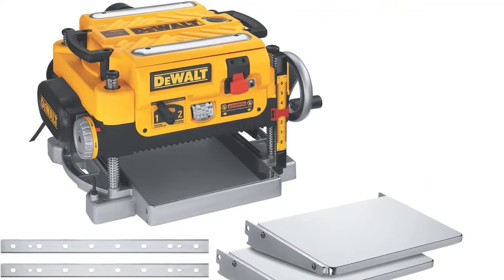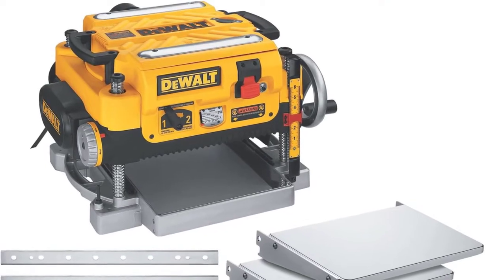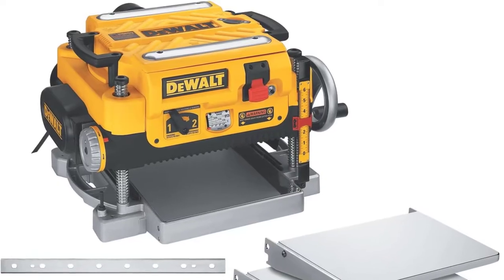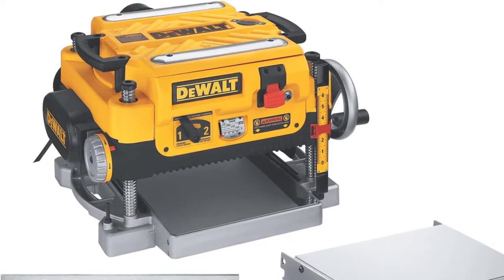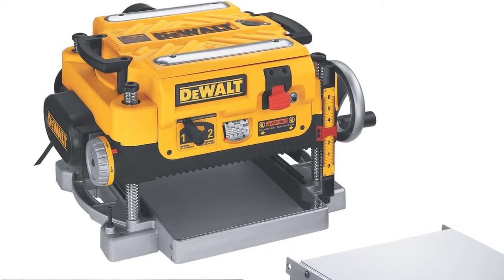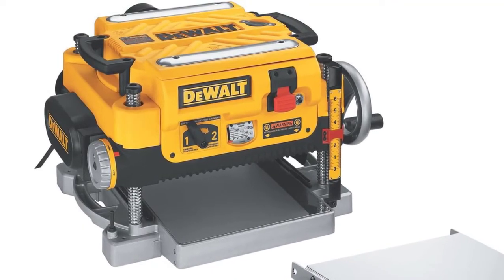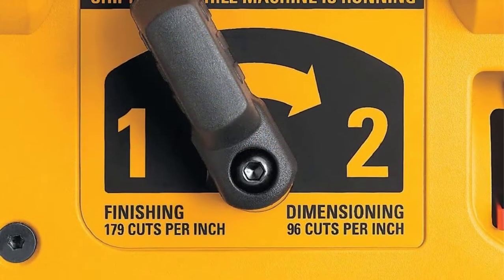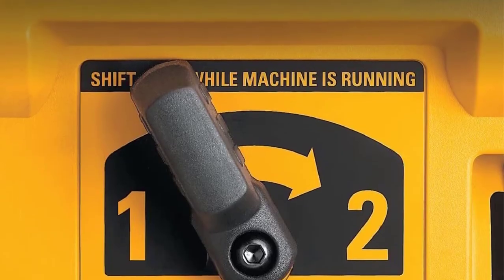It has a maximum depth capacity of six inches, allowing you to remove a lot of material at once. It is one of the only portable thickness planers with a two-speed gearbox, allowing the user to change the feed speed from 96 cuts per inch to 179 cuts per inch to optimize cuts for both dimensioning and finishing of the lumber surface.